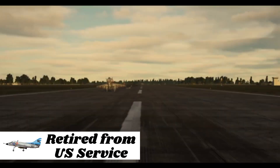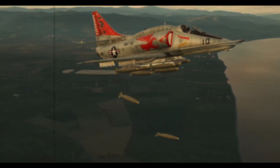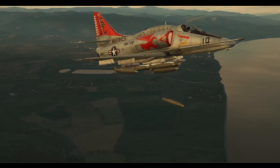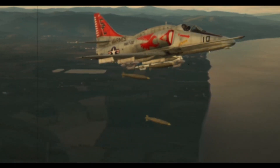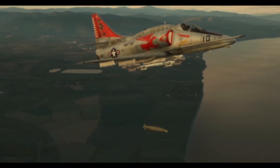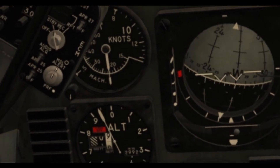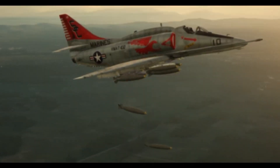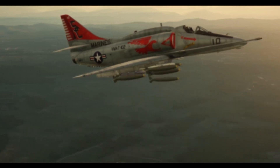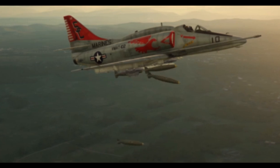In the US, the Skyhawks remained in service with the Navy and the Naval Reserve until 1976, when they were replaced by the A-7 Corsair II. The Marine Corps stuck to its A-4s until the mid-1980s, when they were replaced by the more versatile AV-8 Harrier II. Skyhawks were also used in the Blue Angels demonstration team until the F-18 Hornets replaced them. The last Skyhawks, used for target towing and adversary training, were officially retired on May 3, 2003, ending the colorful career of this aircraft.